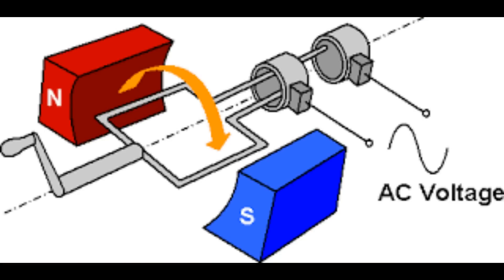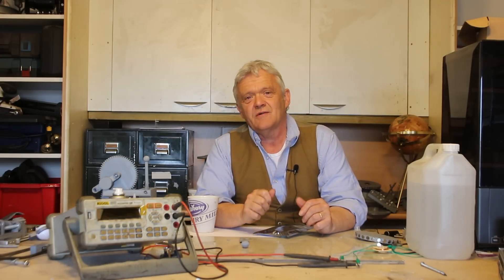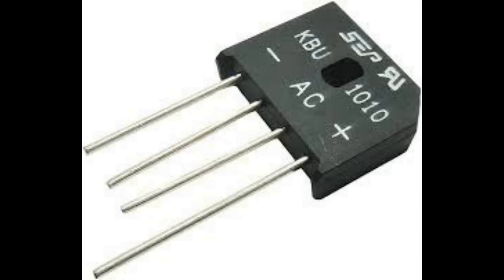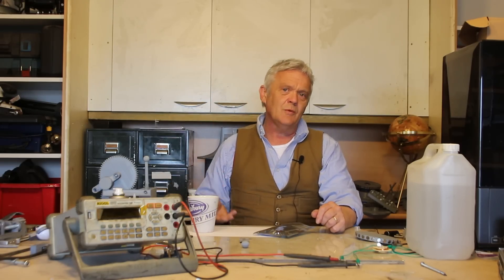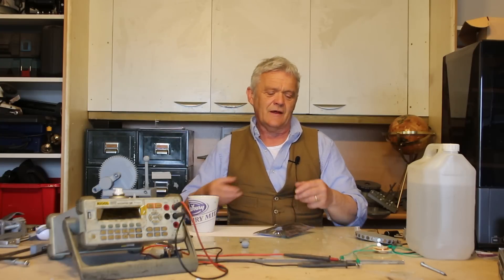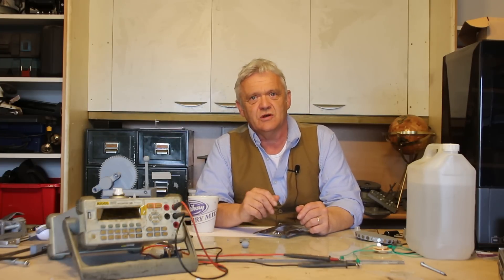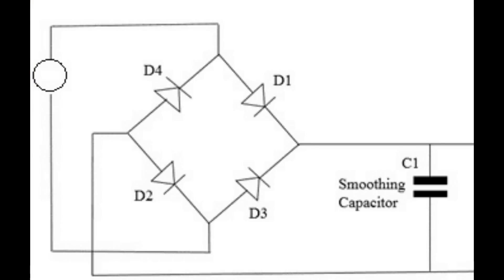All electromagnetic generators — where you waggle a magnetic field around a coil — produce AC. You have to do something with that, and the very first stage is to rectify it. Some DC generators use brushes to pseudo-rectify, but it's never really very good. What you really need to do is stick a rectifier on those two wires coming out. Rectifiers can be bought as a package for less than a penny per unit, using diodes in a diamond arrangement. You will get DC out, though it'll still be bouncing around — that's called ripple. You might want to strap a capacitor in there to remove it.